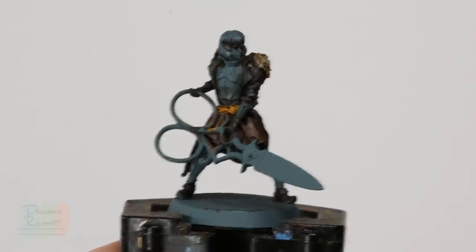Once that wash is completely dry, we have a great opportunity to finish off the fur using dry brushing — it's the perfect technique because there's lots of lovely texture to really bring out. We're going to do two dry brushes: first using Shabti Bone to really highlight everything, and then with a very small amount of Pallid Wych Flesh just to finish it off and pick out some of the fur.